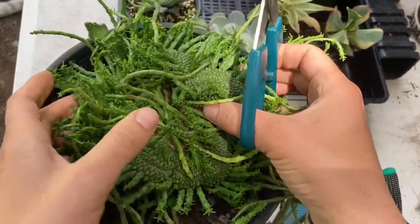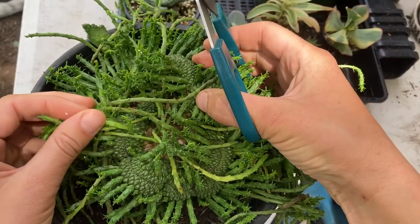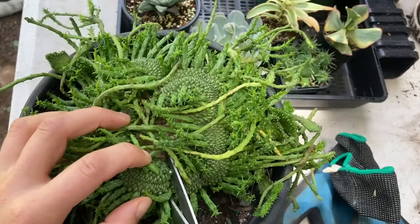They are kind of growing as one, so I'm just going to give it a bit of a harsh treatment and make a cut somewhere in the middle.